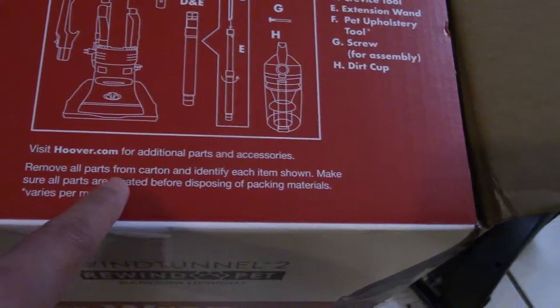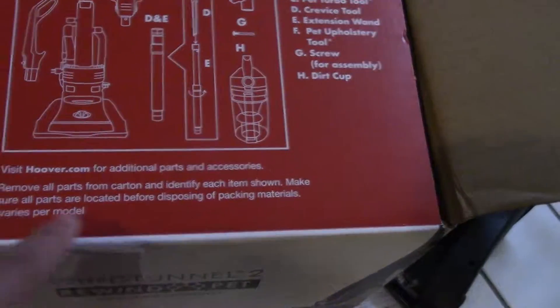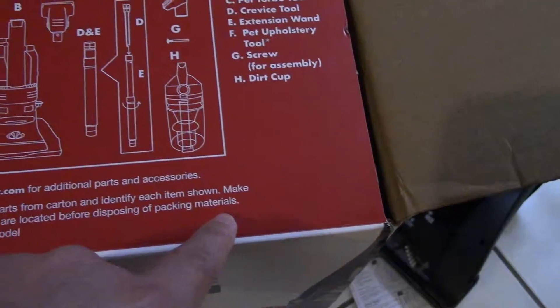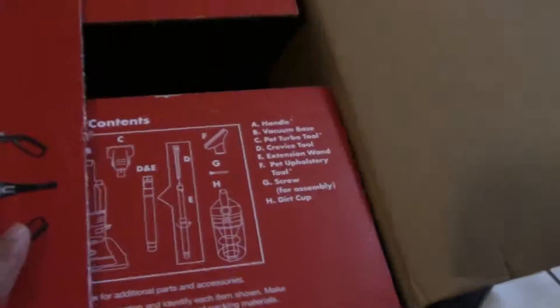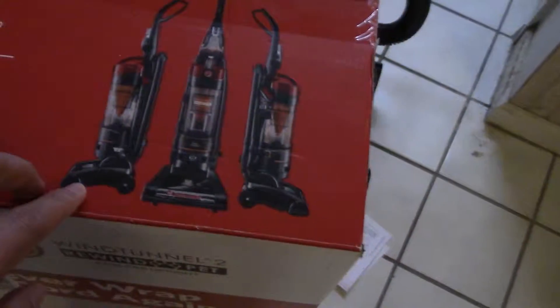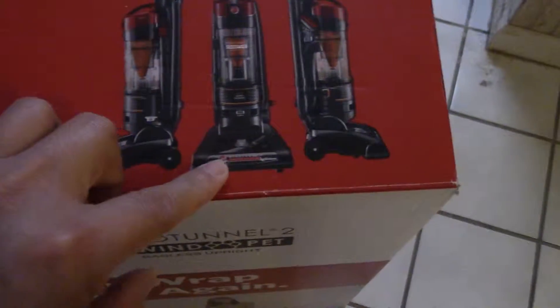Remove all parts from carton and identify each item carefully. Make sure all parts are located before disposing of your packing material. Varies per model. Okay, that's it. Here's how it looks in front, on the side, this side.